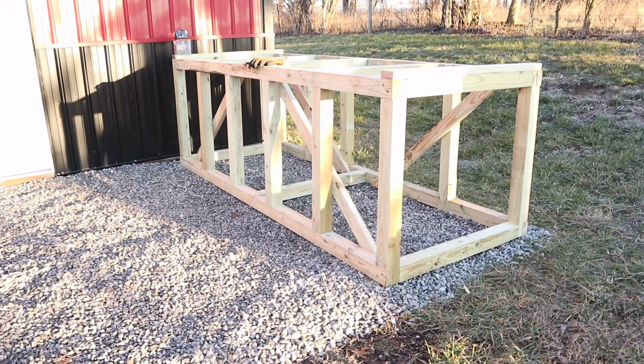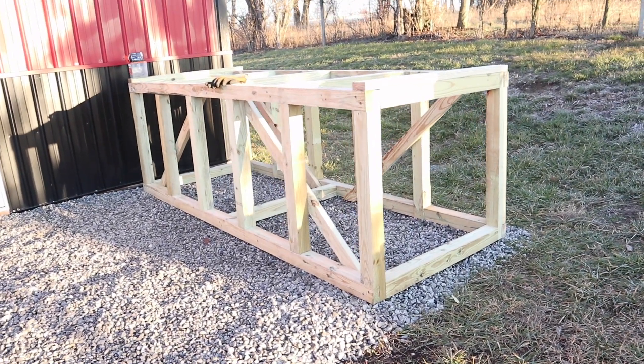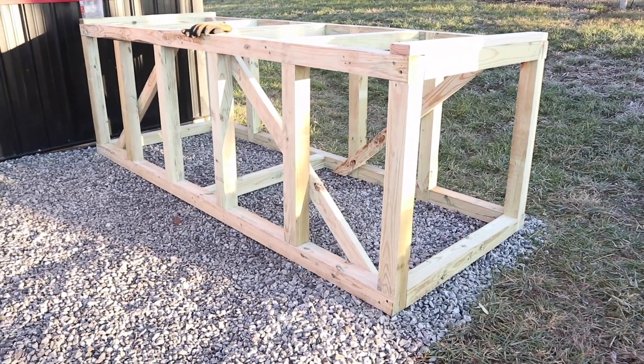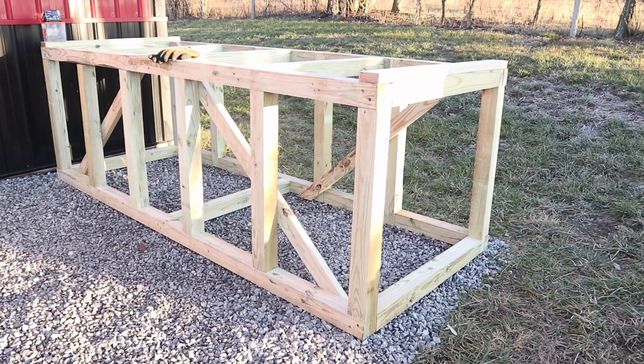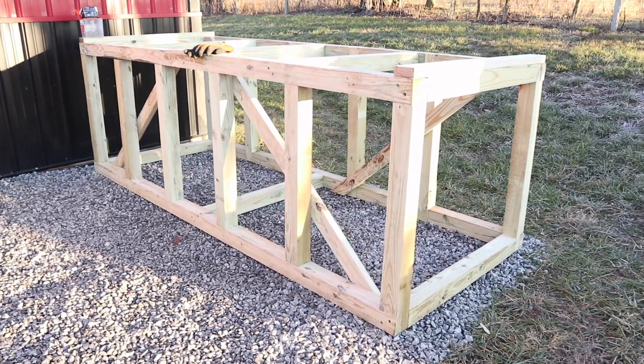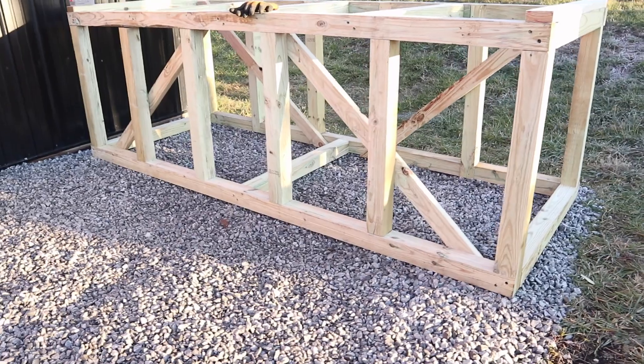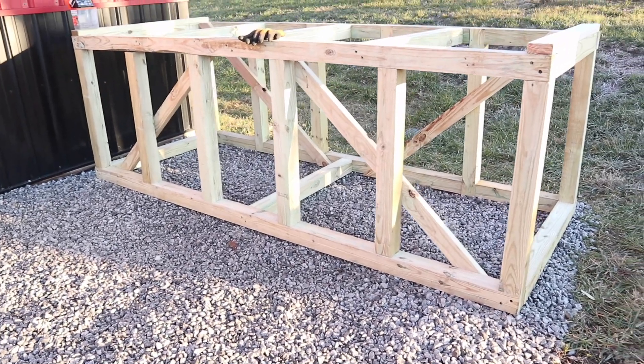It's a chilly one out here on the farm today — a little below freezing — but we're still working on our support platform for the rainwater harvesting system. It's a fairly beefy platform made out of four-by-fours with six-inch lag bolts holding everything together, lap joints, and I've started putting in some two-by-four diagonals as well.